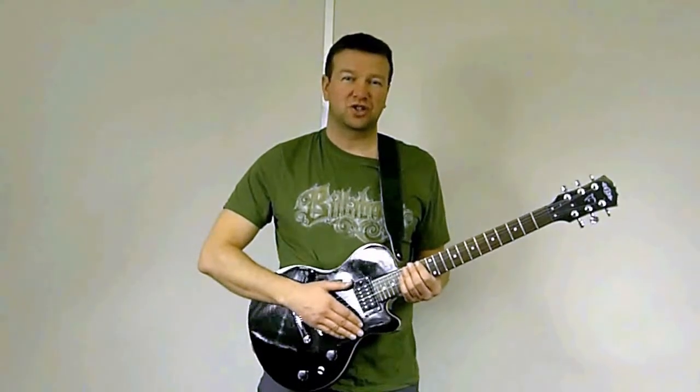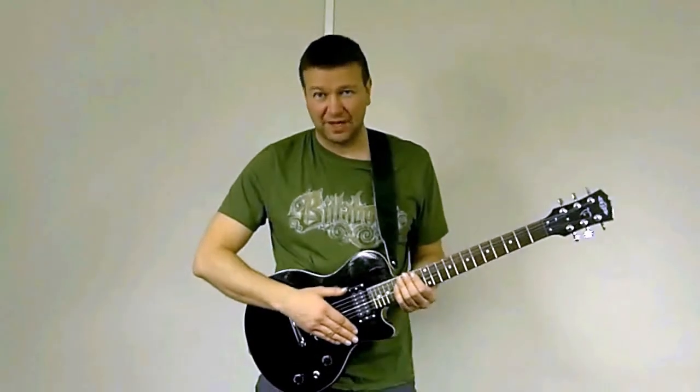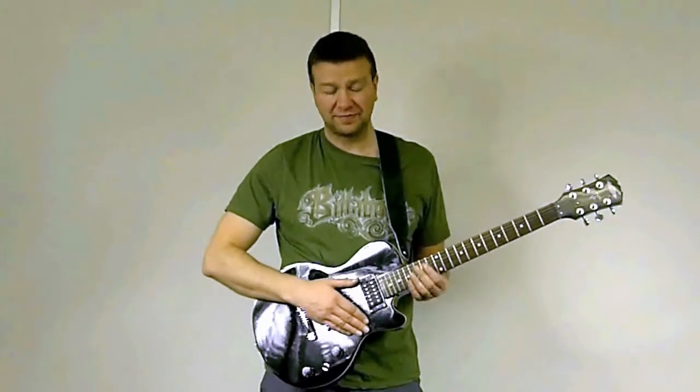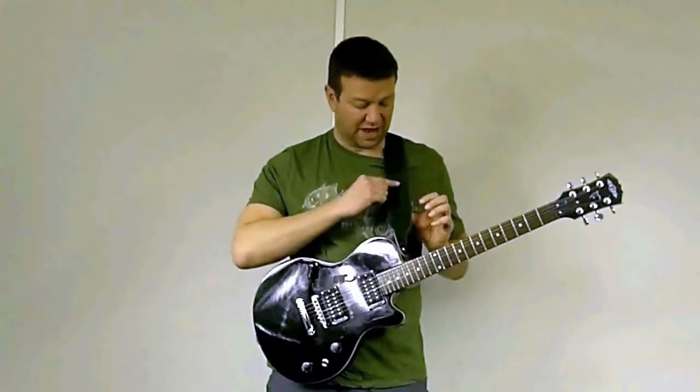I'm going to show you our suede leather guitar straps. The straps are handmade from two pieces of separate leather and they're stitched together here by hand.